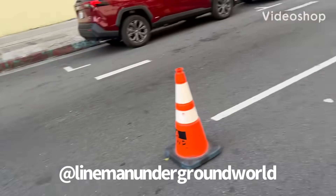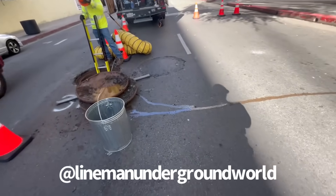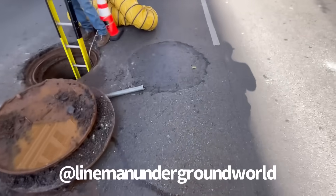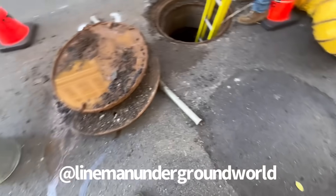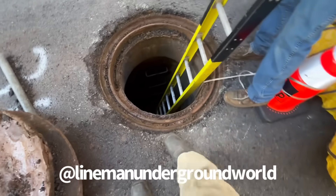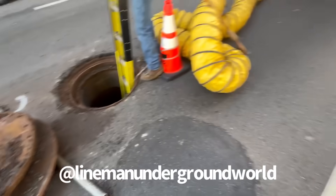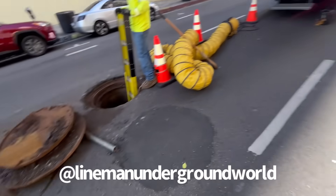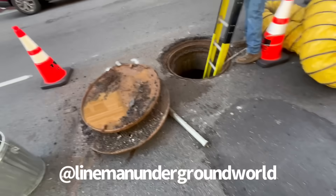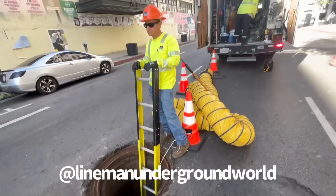New day, new job — leak searching. This is one of our big leakers. We're going through the whole circuit. We had to bust out all the asphalt and get to the hole. We're going to go down there in a bit to check it out. When we opened it, it already sounded like it was hissing, so we're going to check it out.